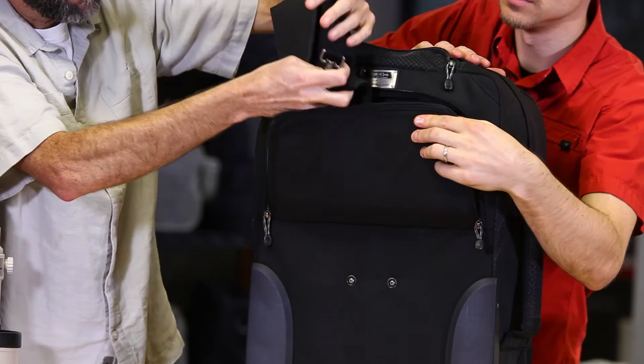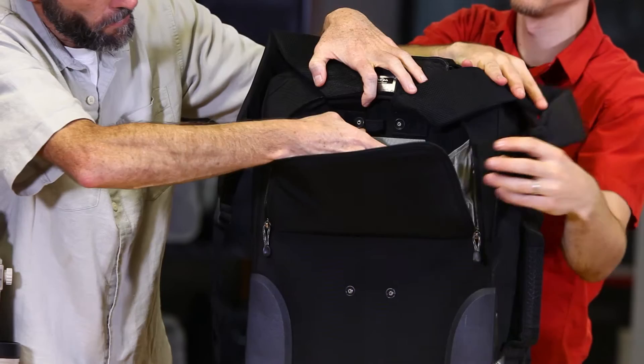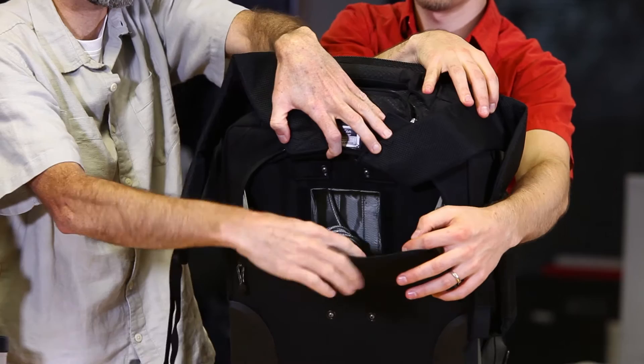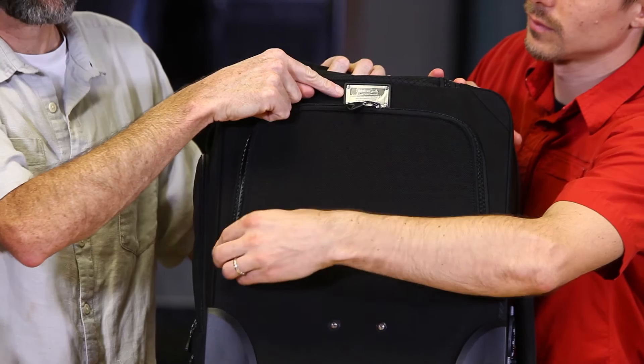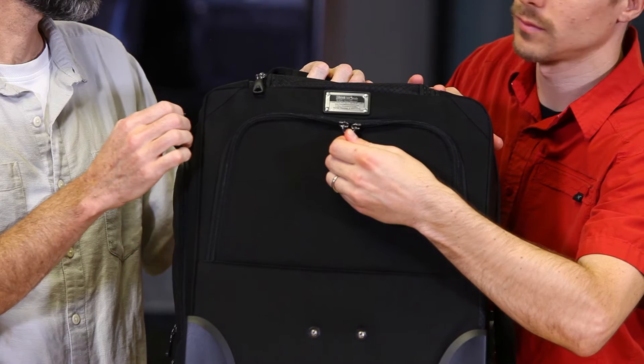Also on the inside here is a secret compartment, and that opens up. Inside of this secret compartment is a cable to secure this roller while you're away — you don't want that bag walking away from you. There is also a security plate on the back that has a unique number. You can go online and register that number with us. In case you lose it, we'll try to assist you to get the bag back.